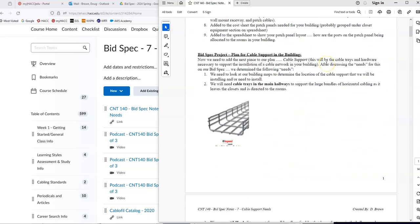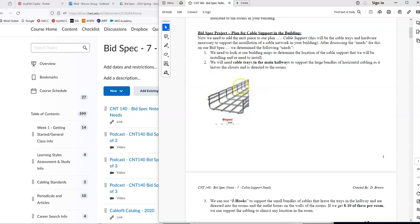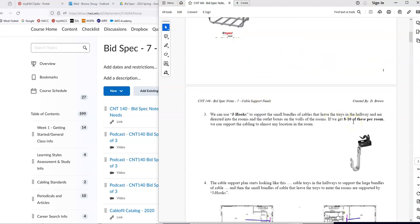This part of our plan focuses on getting cable trays and cable support installed in our building. The plan is to install some sort of tray in the hallway to support the cabling as it goes down the hall. As the cabling leaves that tray and heads into a classroom or office, that cable bundle would be supported with what's called a J-hook. These can anchor into the gridwork on the ceiling, the I-beams, or even the concrete floor above, and support a small bundle of cable until it gets to the outlet on the wall.